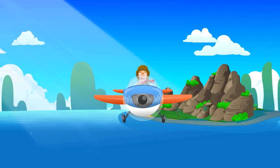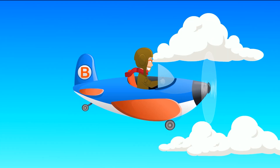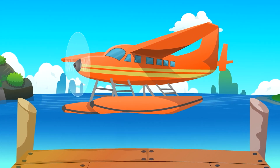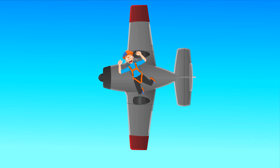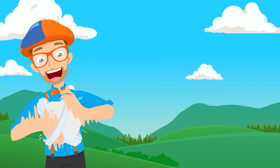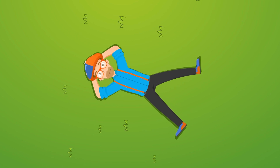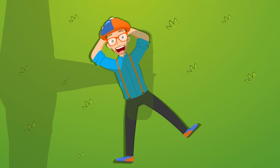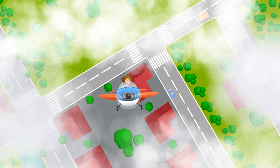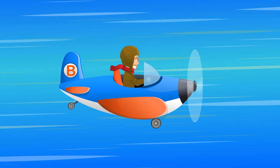Airplanes, airplanes, flying all around the sky. Airplanes, airplanes, flying way up high. Some airplanes can land on water, but most land on landing strips. Some airplanes fly just for fun. Some fly for business trips. You can make an airplane out of paper — throw it in the air and watch it go. I love to look up and see its wings waving down at me. Hey, airplane. Airplanes, airplanes, flying all around the sky. Airplanes, airplanes, flying way up high.